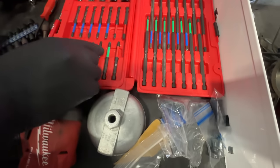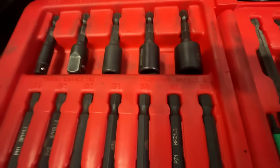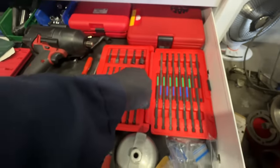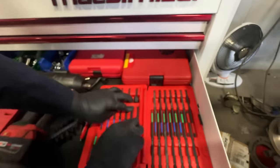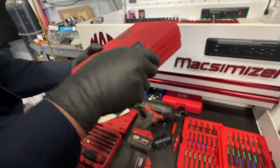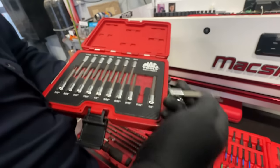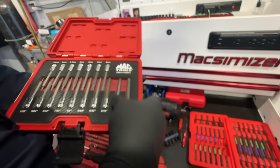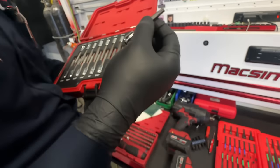Torx and Phillips bits in here too. There are some green bits I don't use — they're smaller and I never really need them. In that case back there — honestly I don't use it either. Wait, is this the RBRT set? Yeah it is — an RBRT set right here.